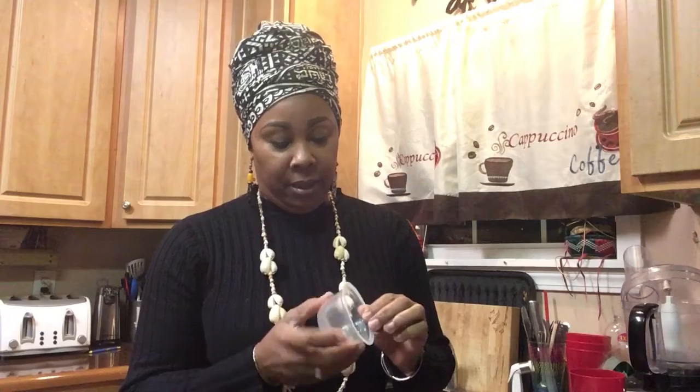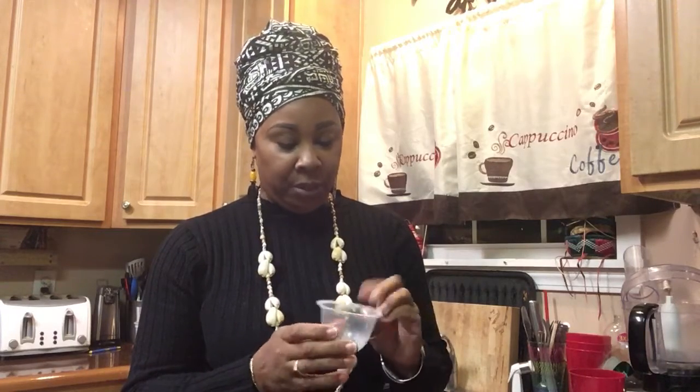I think Bare Fruit Garden may be able to guess what these are, because I know she's into recycling — so this is for you, Bare Fruit. These are actually dole fruit cups. We do a lot of these when we're traveling, and I had bought a bunch of these last week because they were on sale. When I finished with them, I was like, you know what, these would make great seeding cups.